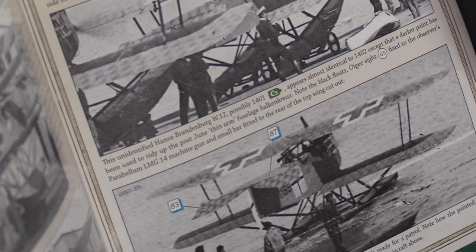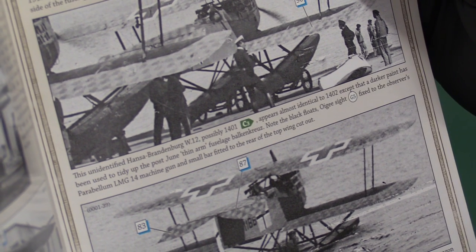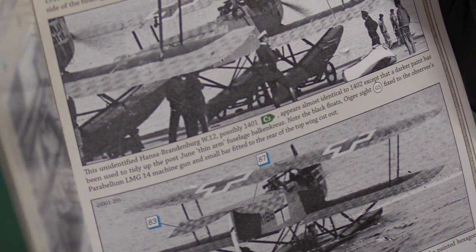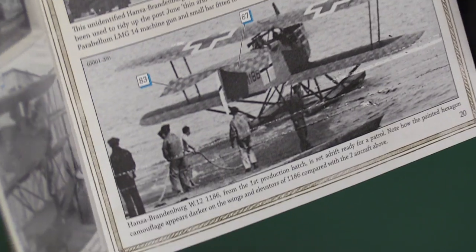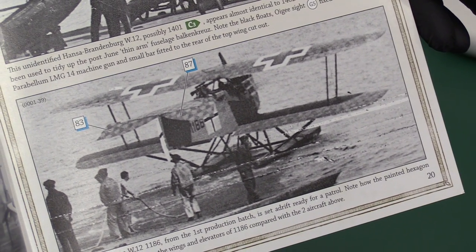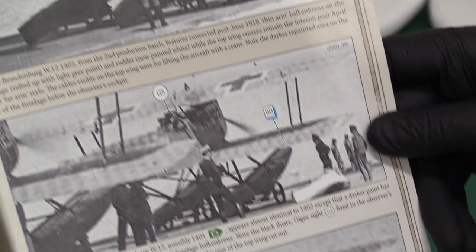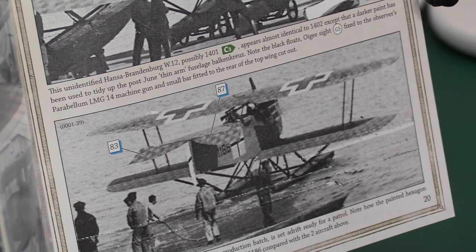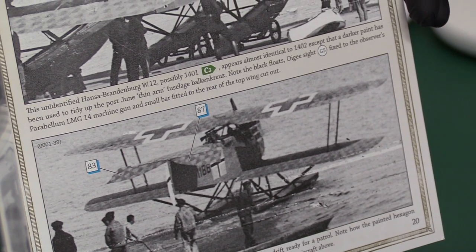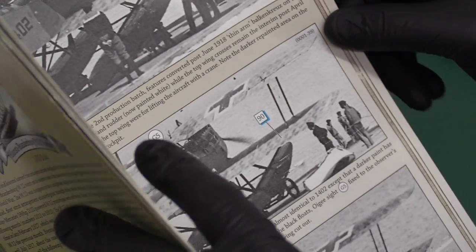The Parabellum gun sight for the observer is pointed out, along with a small bar fitted to the rear of the top wing cutout. One aircraft is shown being set adrift to go on patrol, and it's noted how the painted hexagon camouflage appears darker on the wings and elevators of this aircraft compared to the ones in photos above — and it doesn't seem to be a lighting difference, as the angle looks similar. So there's quite a bit of variation in the actual paint colours — don't get too hung up about exact colours.